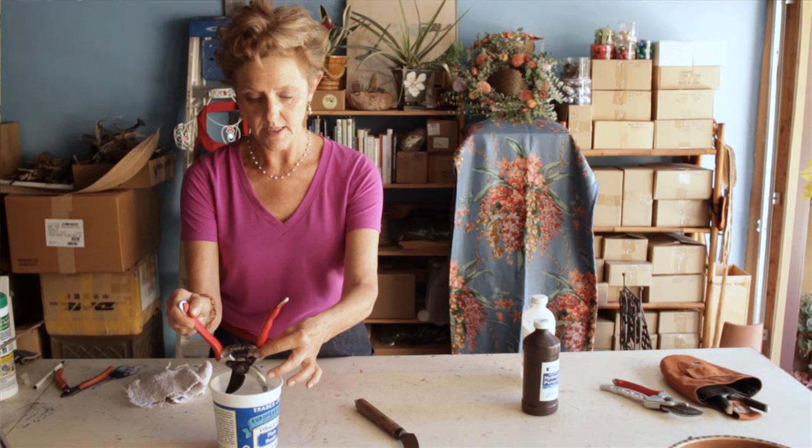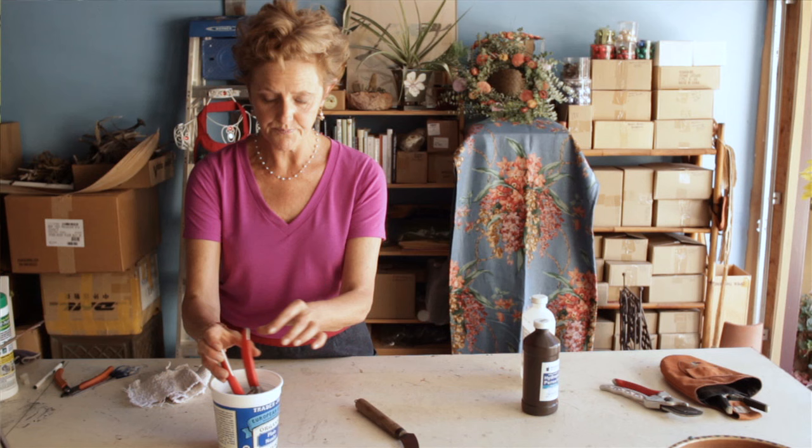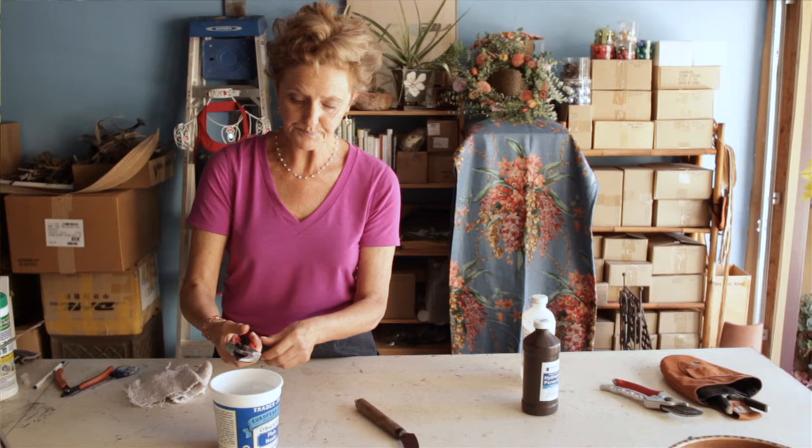Then I will take it out. You want to make sure that this part is all down into the alcohol. If you think your handles have somehow gotten infected, you want to put the whole thing under. But hopefully they have not.